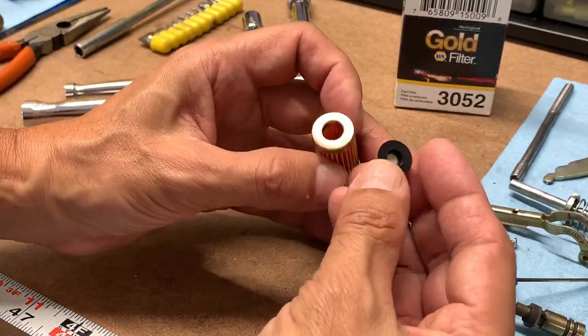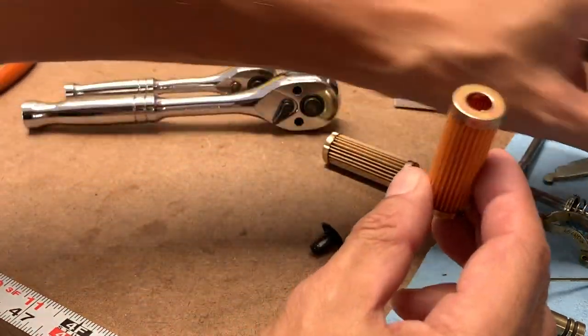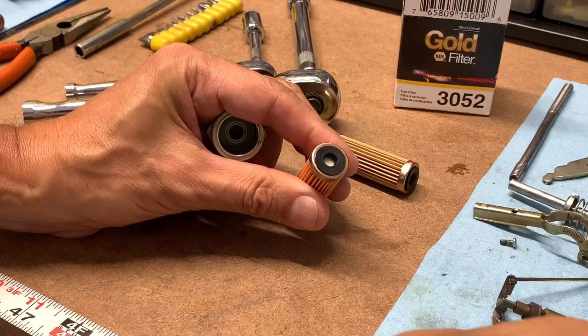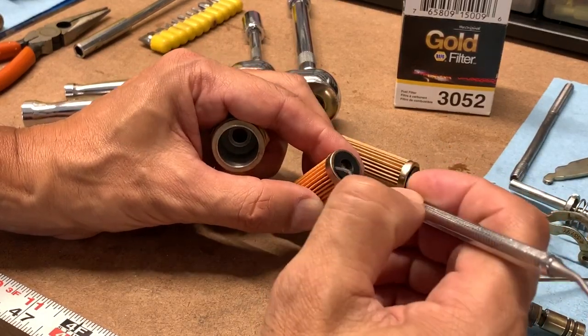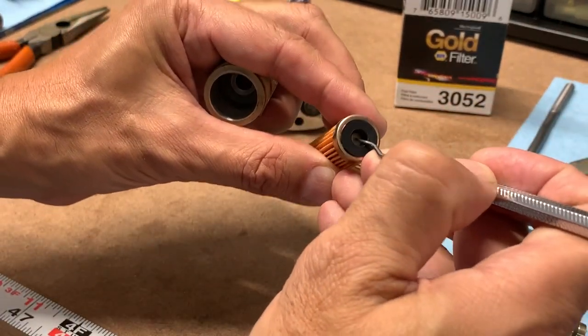This is actually a safety thing, and you can leave it out, provided this is installed correctly, of course. Just wanted to point that out, because the new fuels make these rubber pieces shrink enough where the valve will no longer work properly.